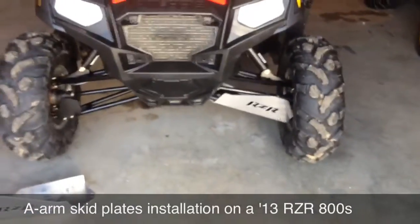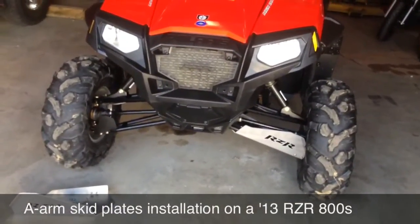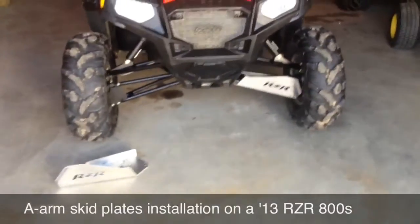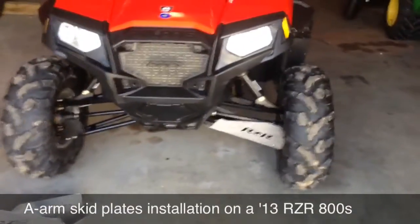I got this deal off eBay — it was front and rear, I believe it was a UTV or universal UTV parts or something. It was about $130 for the front and rear, and then it was like $10 to ship it. But I'll go through what I'm about to show installing them.